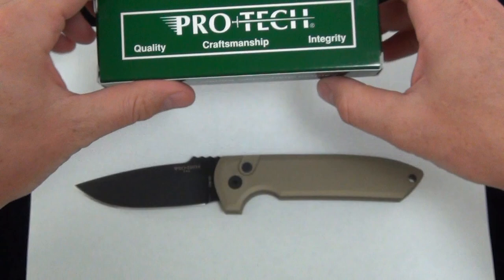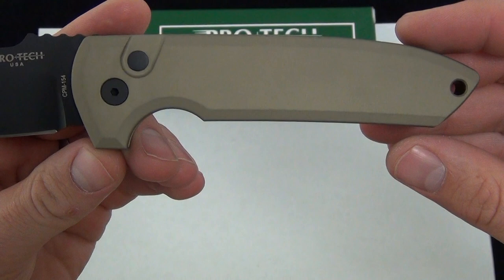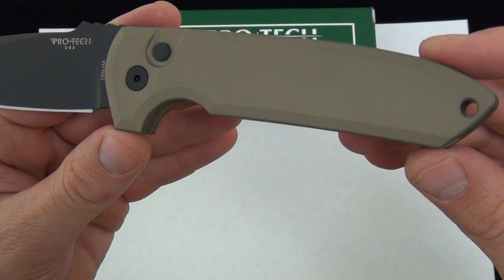We'll take a look at it and you can comment down below and let us know what you think about it. Really like this Desert Tan — it almost has kind of a bronze look to it. I don't know if the camera is doing it justice, but it contrasts really well with the black button, the black pivot screw, and the black pocket clip. I love the clean lines there on the Rock Eye on that handle scale.